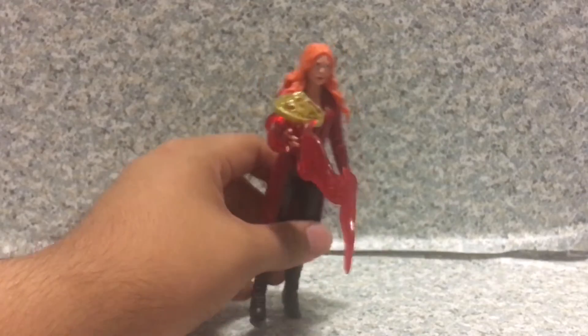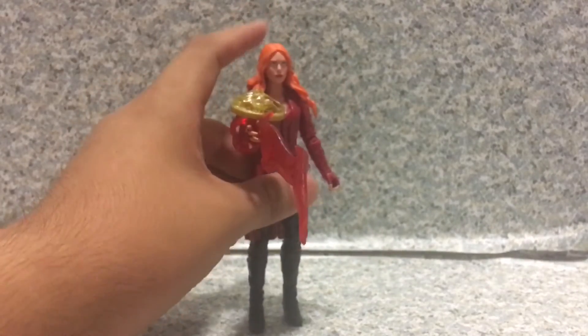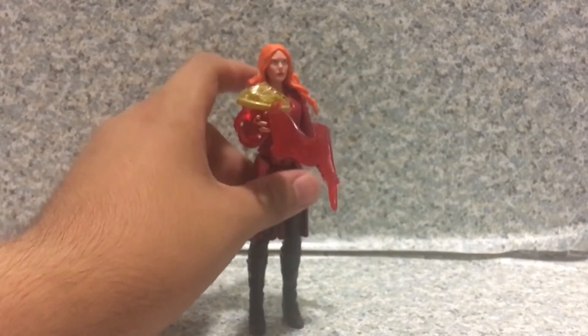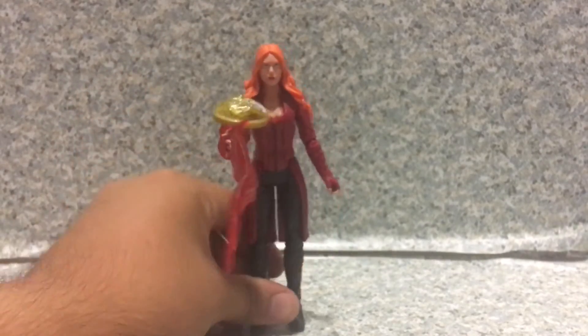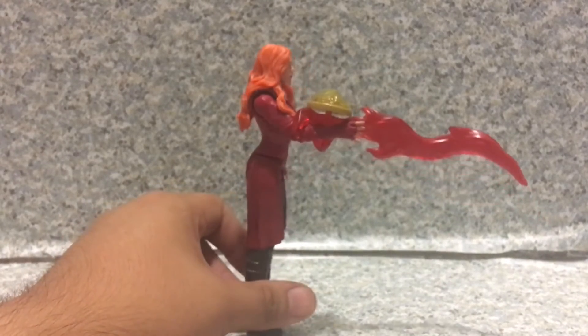She does have balance issues with the figure because of this effect here. Trying to make her stand just makes her fall over really easily. Maybe you need to find a display stand. Let me just raise her arm a little bit more.